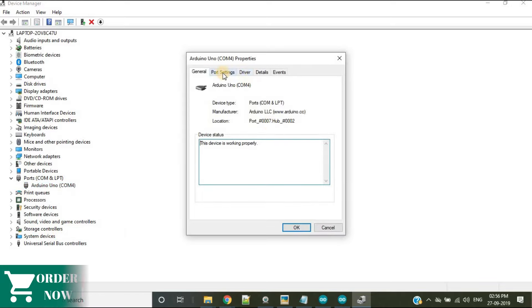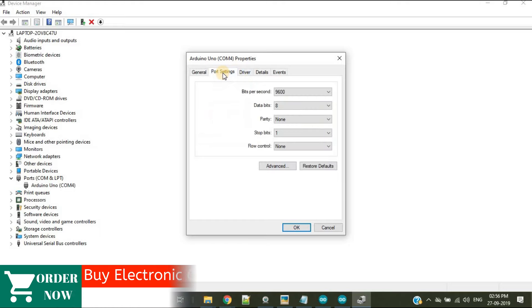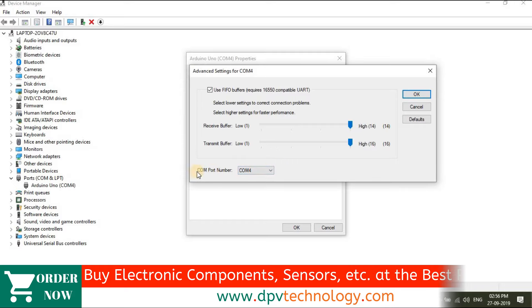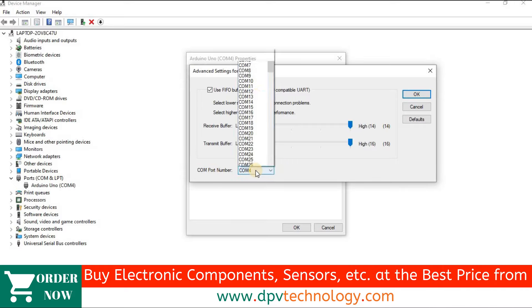Go to Port Settings, then go to Advanced. Here you can see the COM port number. You need to set this COM port number to between 1 and 5 — you can choose 1, 2, 3, 4, or 5. If the COM port is different, select one of these values in the range 1 to 5.